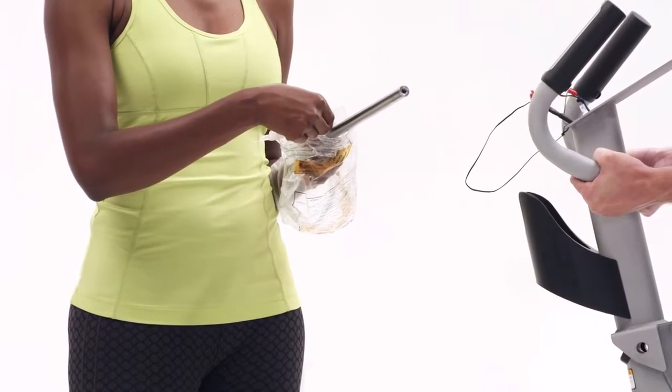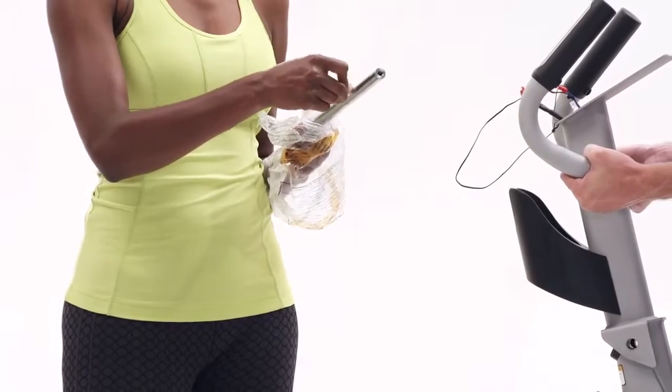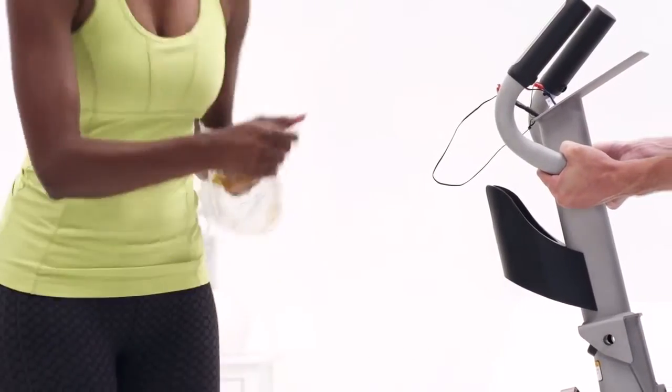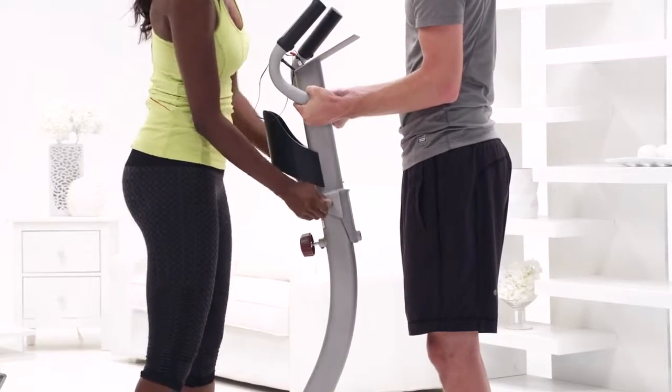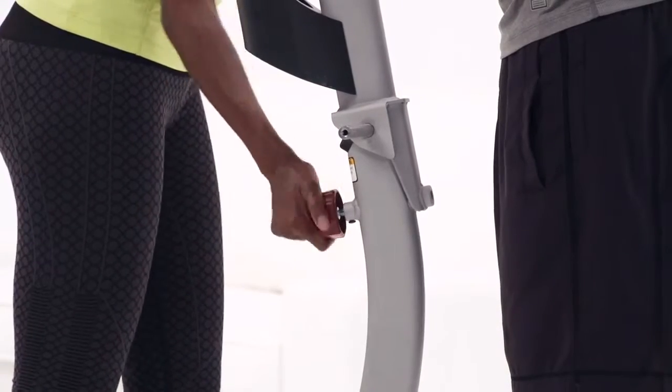Step 7. Apply a generous amount of grease to the pivot axle. Slide the pivot bracket onto the upright and hold it in place. Be sure not to pinch the upper wire.